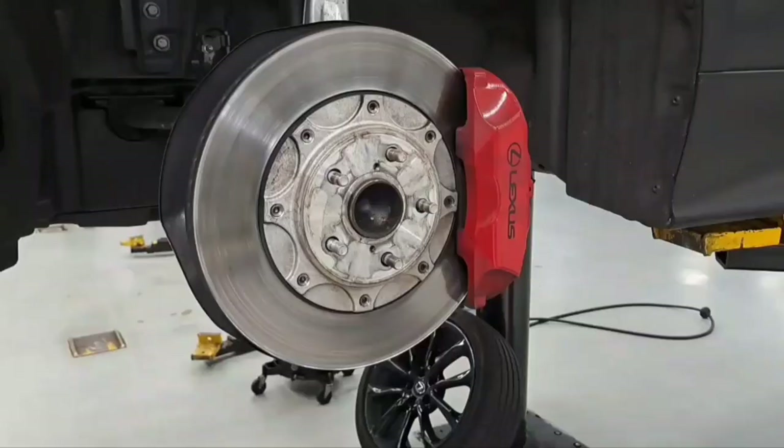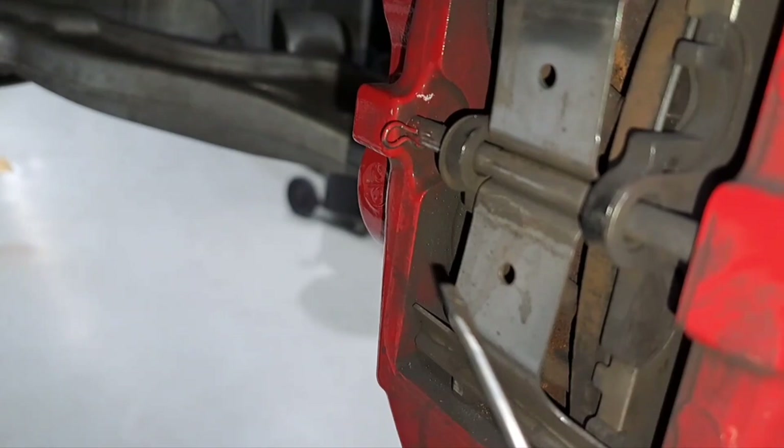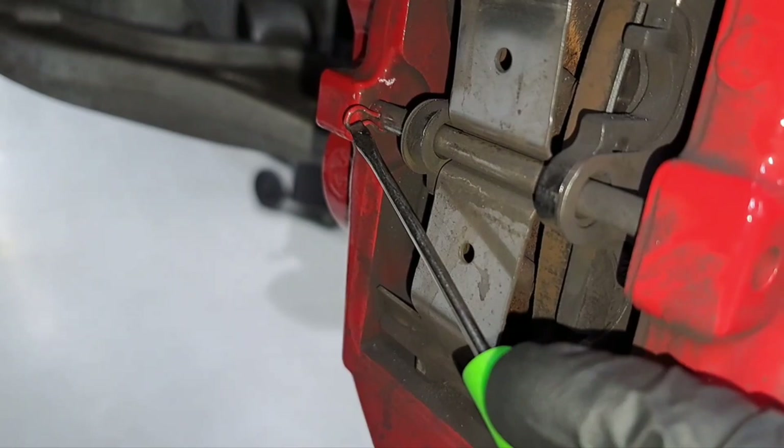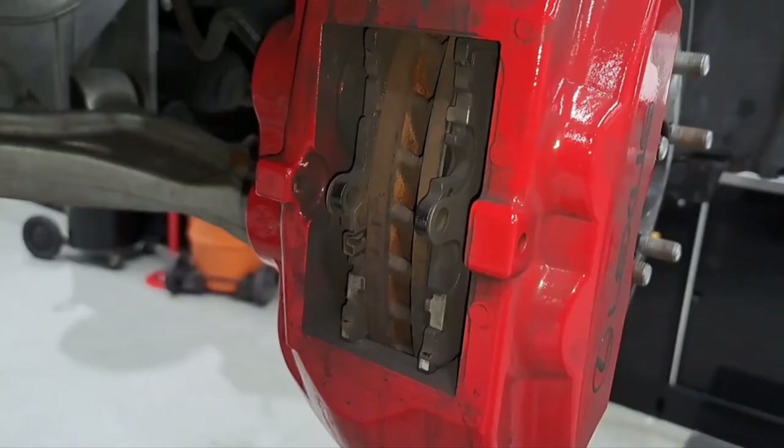First what you want to do, you want to remove a retainer clip using a pocket screwdriver type tool. Just shove it in there and pull. There goes the spring and the pin removed.